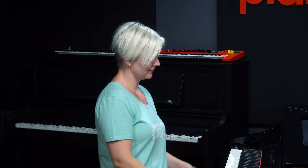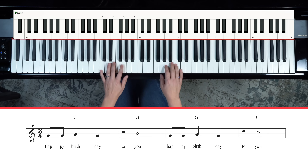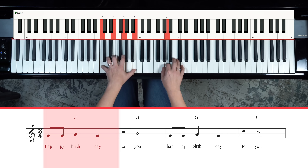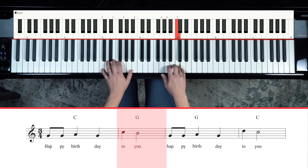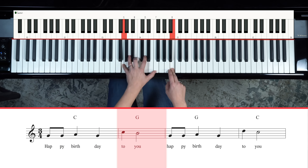There are so many ways to modify this to make it your own. One of the things I love to do is add sevenths — it makes it sound warm and cozy. For example, play that C as a C major seven, and then play the G as a dominant seven: G, B, D, F.